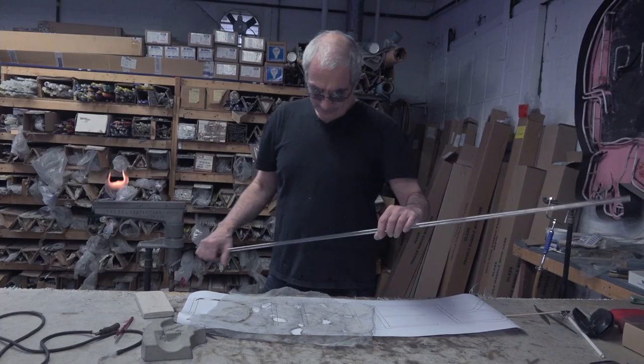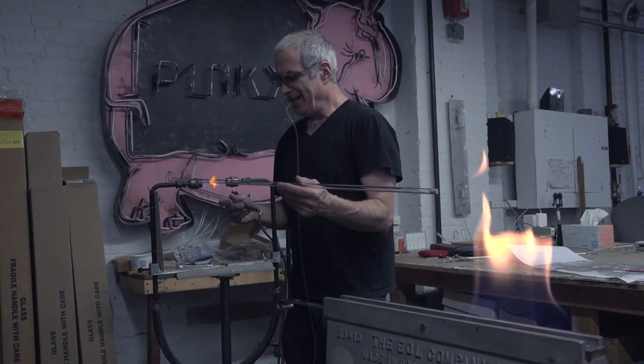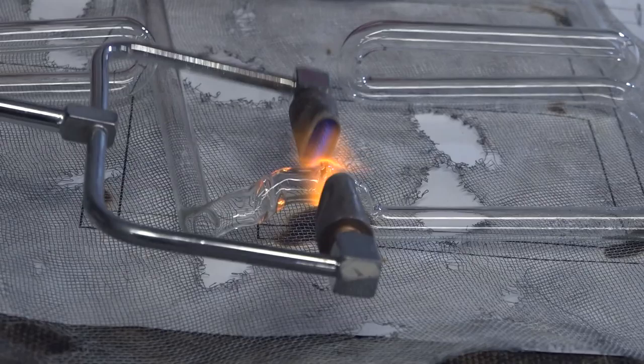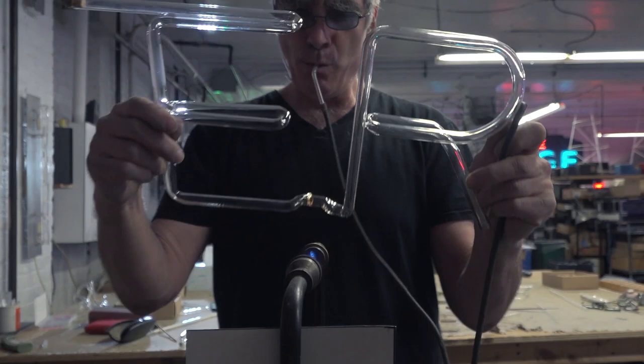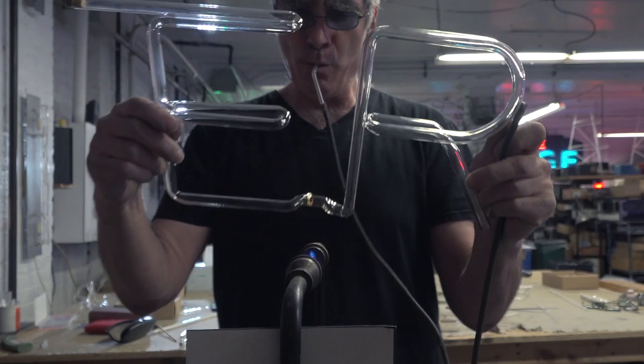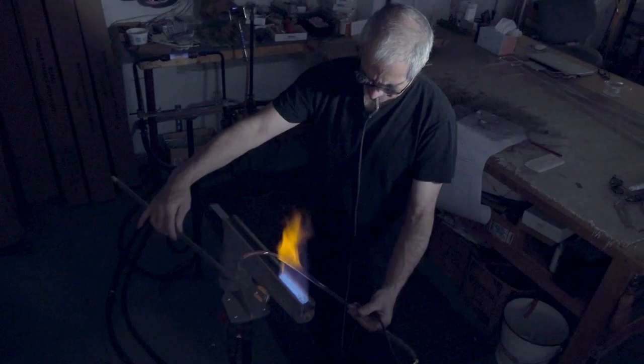We'll pull out sticks of glass and then figure out which might be the first bend. We might use the ribbon burner if it's going to be a curve, and typically we're going back and forth between the different burners. Once in a while we might use the hand torch to fuse something together or do something that's difficult to do holding it in my hands. It's freewheeling and freeform — it's a judgment call: how much glass, how long do I heat it, when do I start to bend it, where do I stop, where do I continue to the next bend, what do I do first.